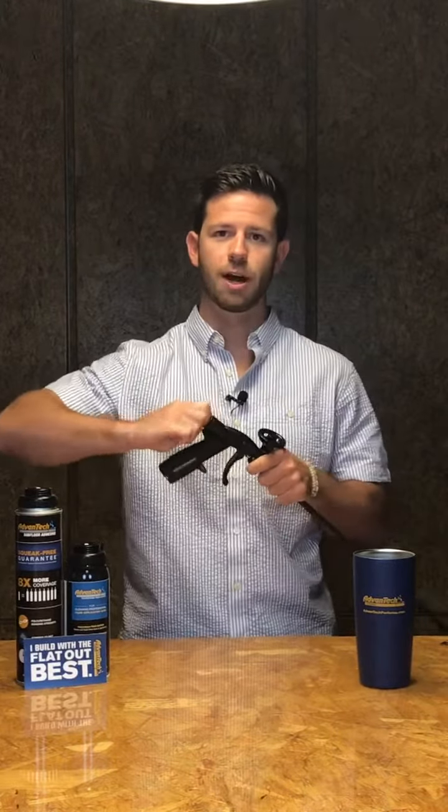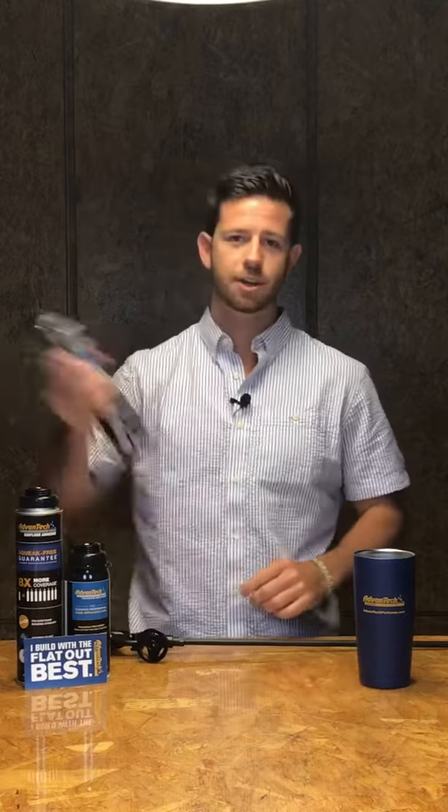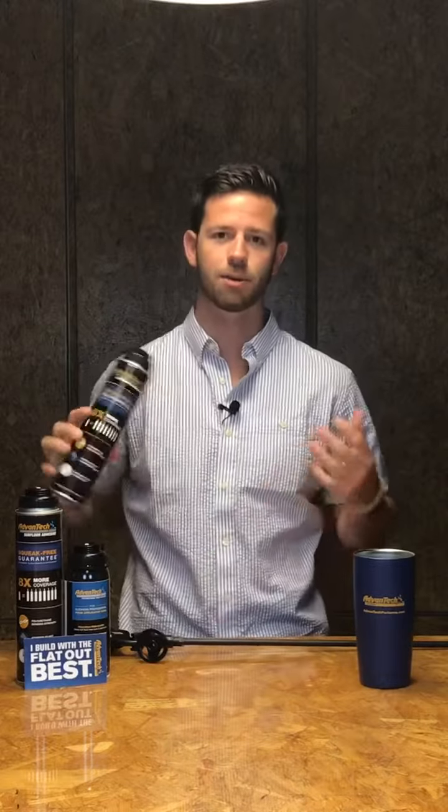Prior to attaching your can of Advantec subfloor adhesive, you want to make sure the control knob on the applicator gun is turned all the way closed to the right. You'll shake your can vigorously for about 30 to 45 seconds and then you can put it on the basket.